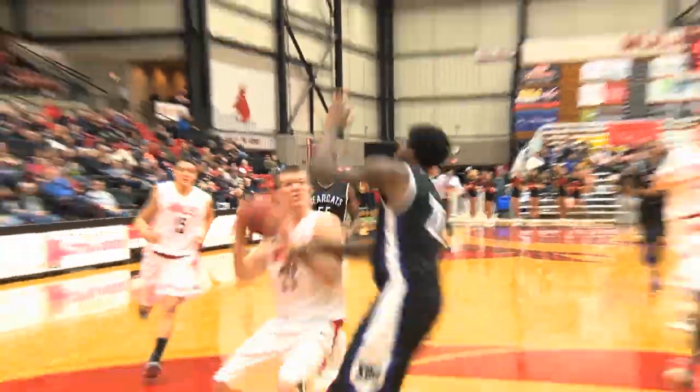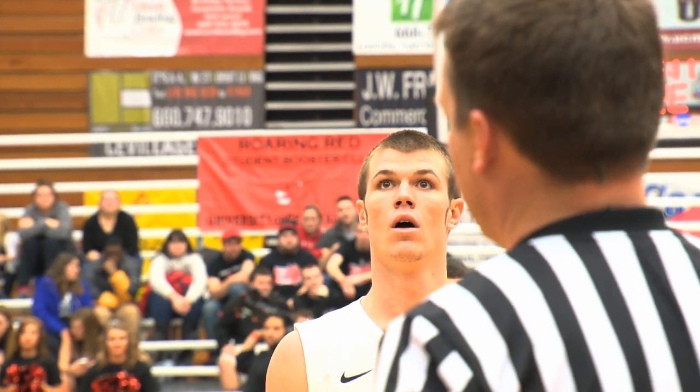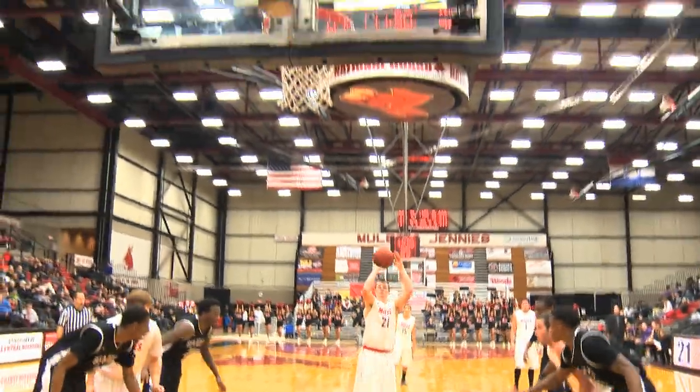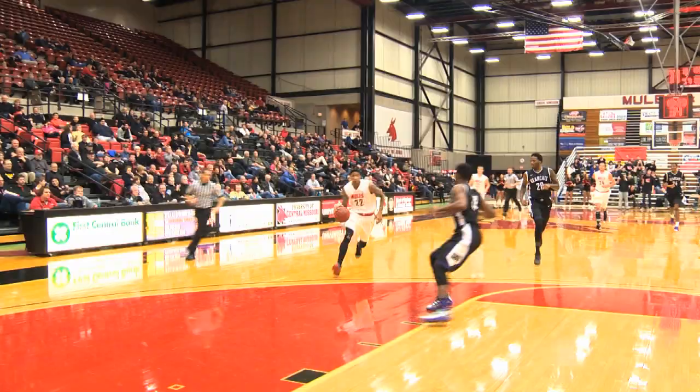A foul against the Bearcats defense allows John Gillam to shoot a free throw. John has really shown his colors this year, really stepping up for the team. He's become a great leader — fast and careful with his shots. You can't seem to tie this kid down.